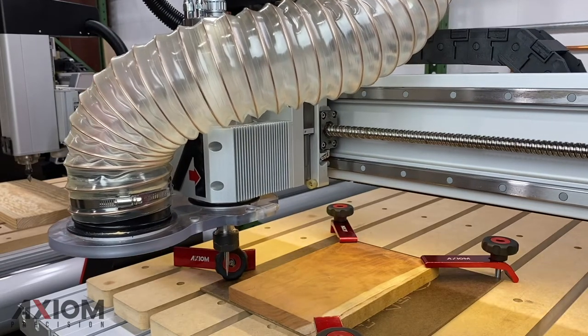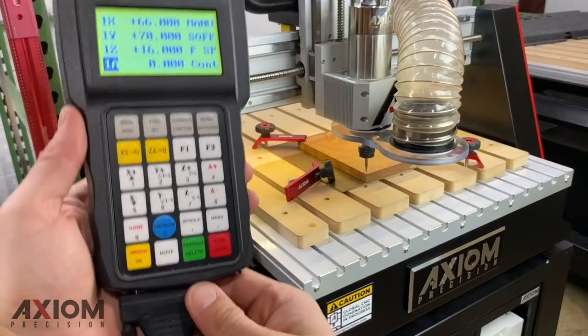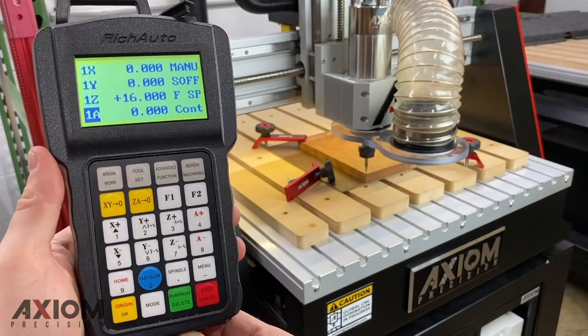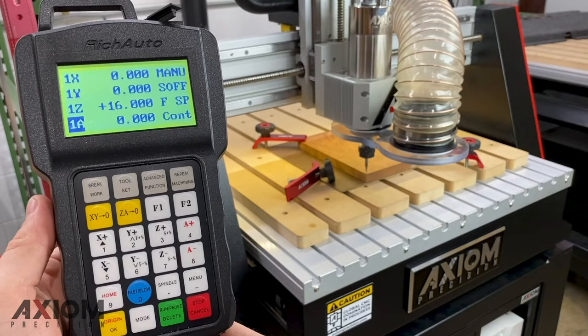In our design software we set the XY0 point as the lower left-hand corner, so now it's time to tell the machine where the lower left-hand corner is of our workpiece. By using the controller and jogging the machine to that point, we'll hit the XY0 button on the control, and that allows us to set that as the origin position.